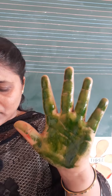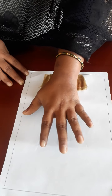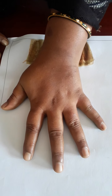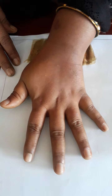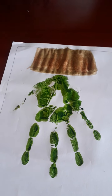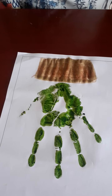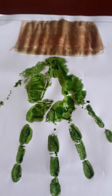Look here. Now print your handprint on your paper. I am pressing it. Print the handprint on your paper. What is this? This is a beautiful plant. Look here — this is a beautiful plant.